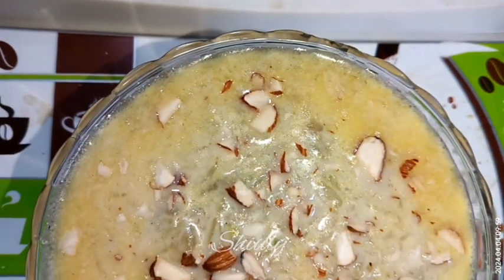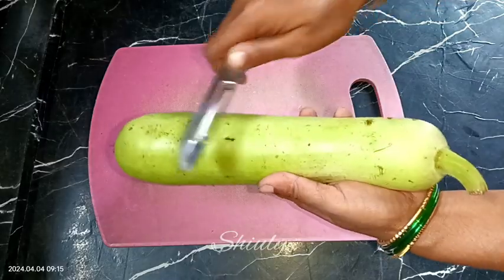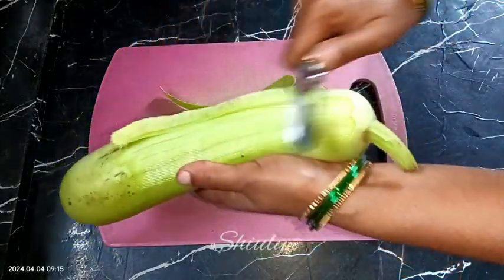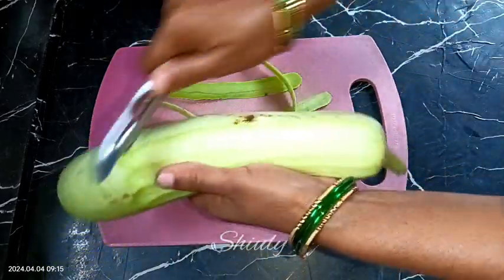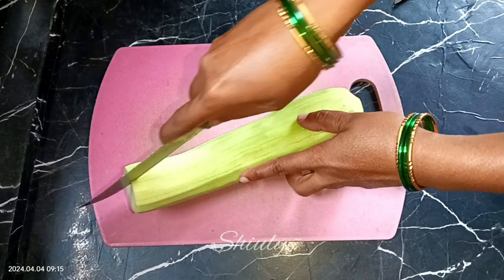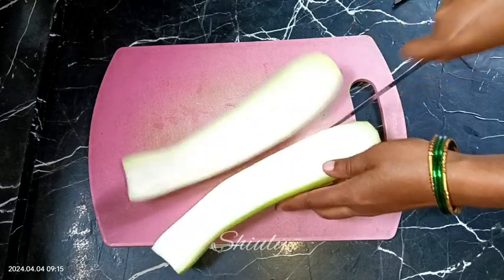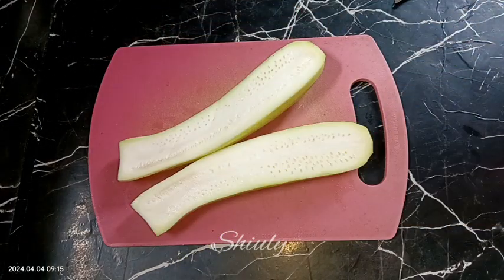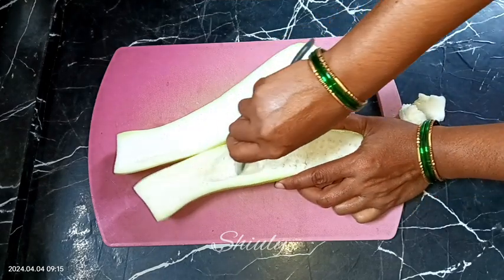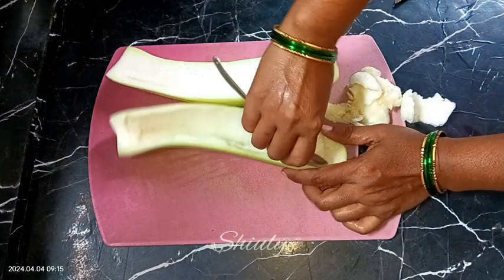It's very easy to make but there is a small trick to make it perfect. For this recipe I am taking one bottle gourd and we need to peel it off. After that we need to remove the inner core — I am dividing it into two portions, and the seedy portion we need to remove with the help of a spoon. We need to do the same thing for both parts.